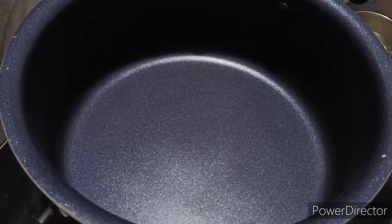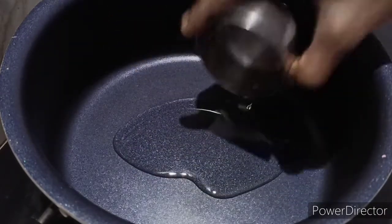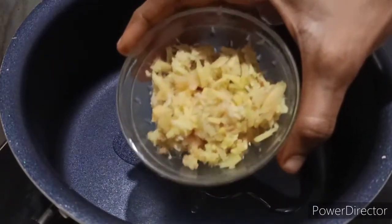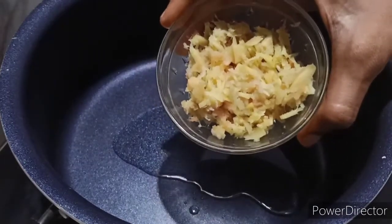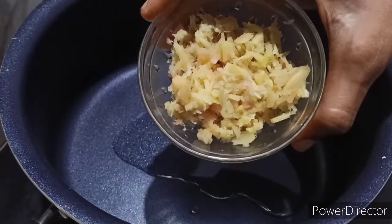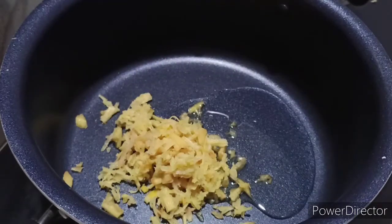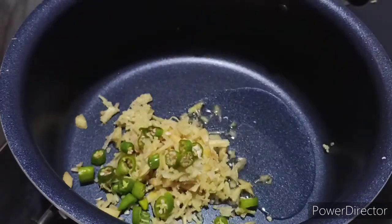I am going to add a poulainji. I am going to add 2 tbsp of the poulainji. It is 1 tbsp of the poulainji. You will add 4 tbsp of the poulainji.